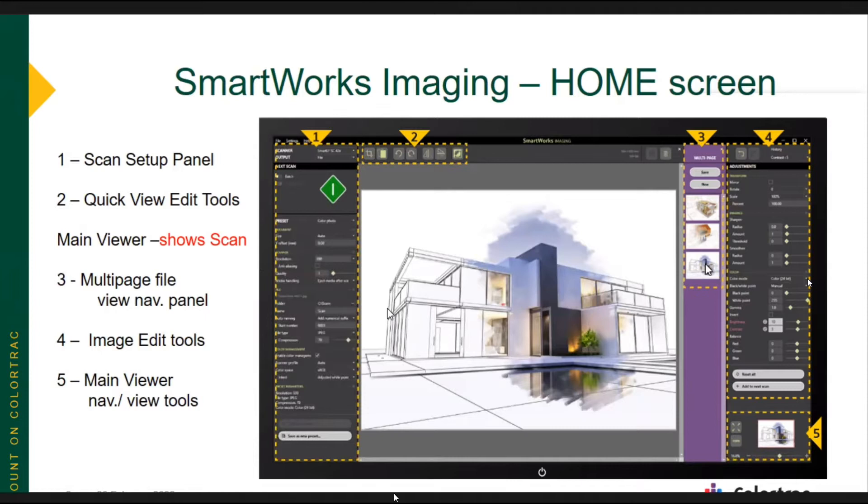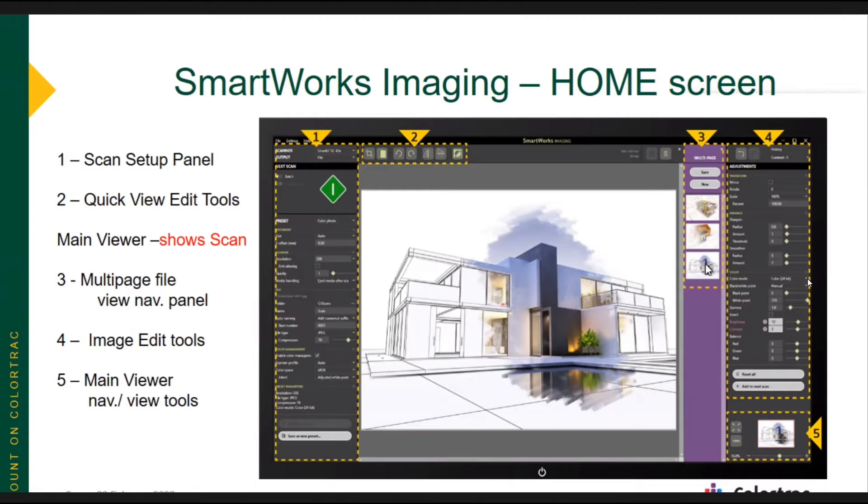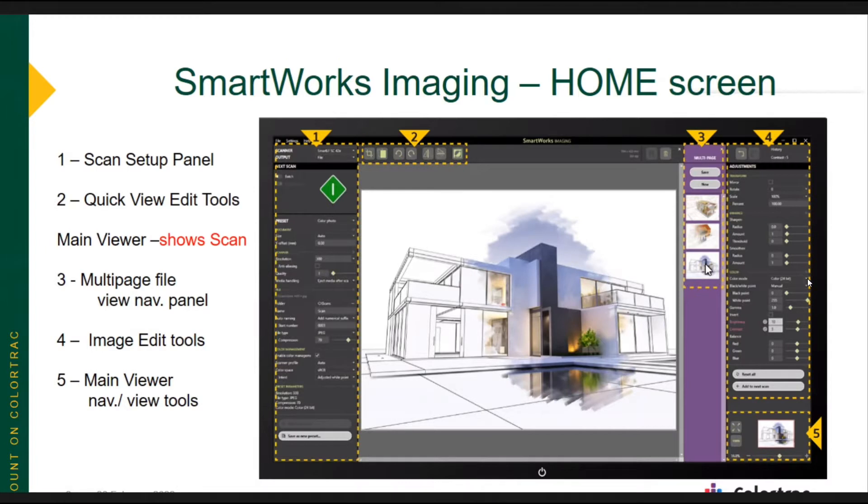SmartWorks Imaging — this is the home screen. It's broken up into sections. On the left side of the screen, that panel is basically your scan setup panel. That's where you set up the scan. You choose which preset you want to use — we've embedded 10 presets that hopefully will get you a good scan with less chance of making any adjustments to your image. You can pick your preset, choose your scan resolution, name your file, and choose your scan destination folder.